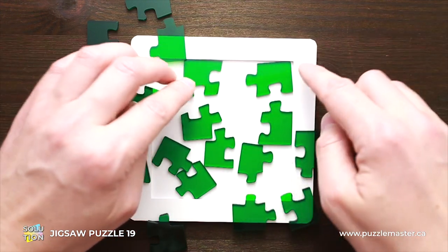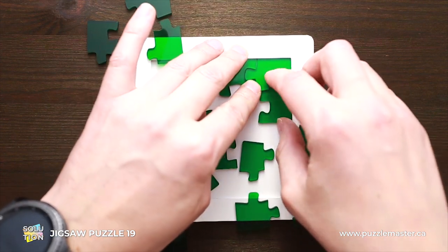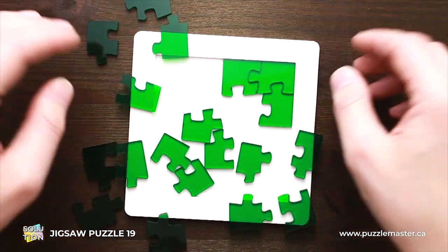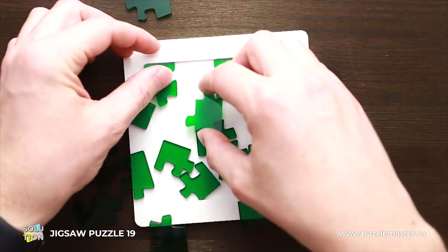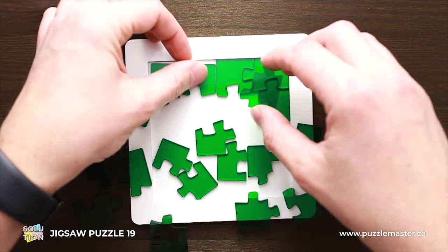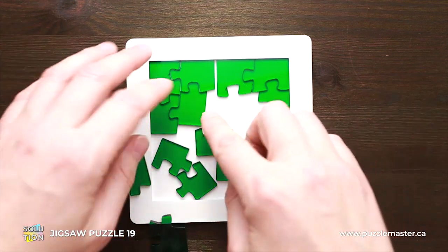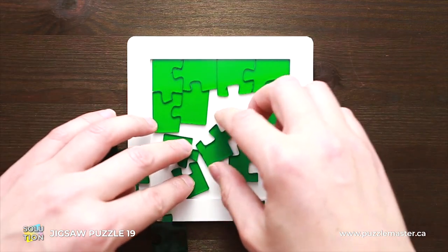First I will start with the upper right corner — there are three parts. It seems pretty logical: you put them in a corner. Now I will put parts in this corner — they're going to be like four parts. It looks pretty good as well; you put all these parts in here.